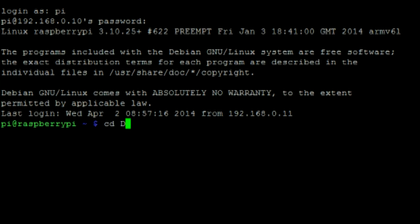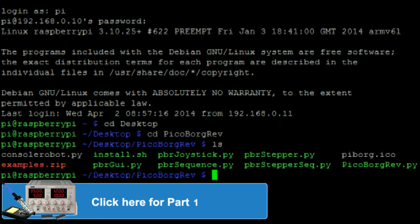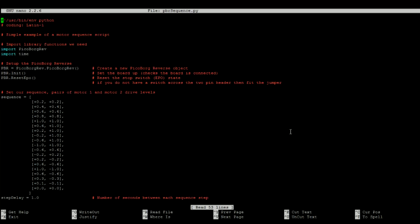I'm then going to log into my Raspberry Pi and enter into the PicoBorg Reverse directory that we created in the last video. For this demonstration I'll be editing the PicoBorg Reverse Sequence Python script. This script will incrementally increase the speed of the motors.